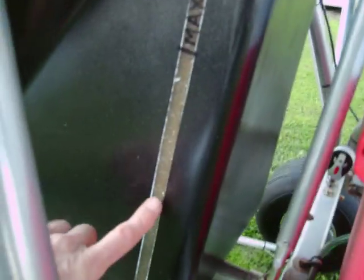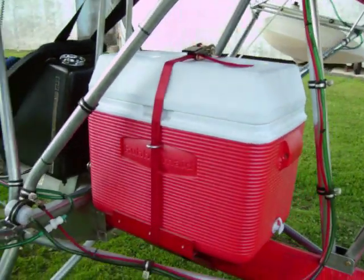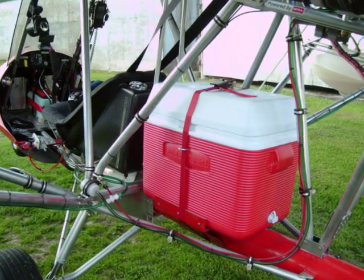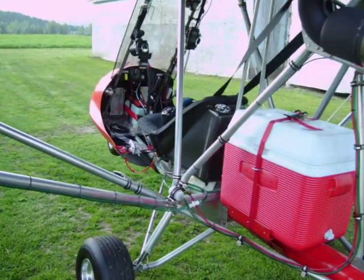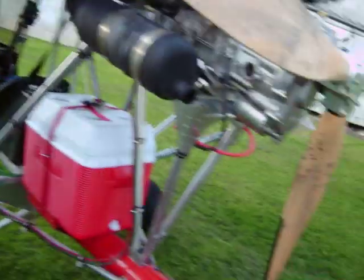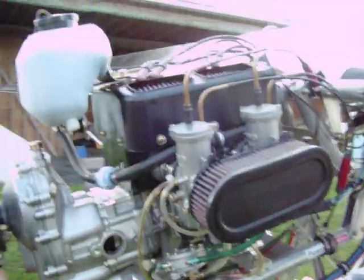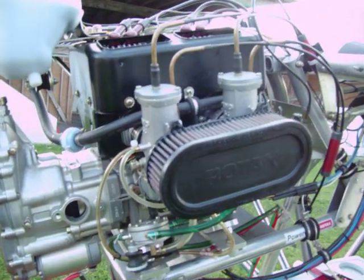I'm going to burn about half my gas right here — you can see the level. This is a cooler I put in the back for carrying maps, tie-downs, ropes, and my license, all that kind of stuff. Twin carb Rotax 503, three-bladed wood prop.